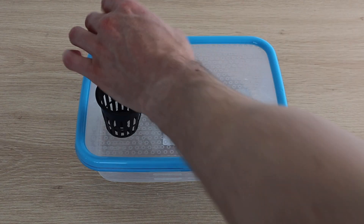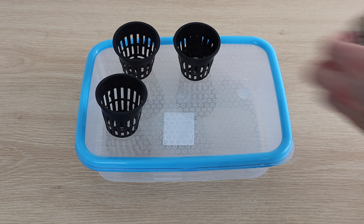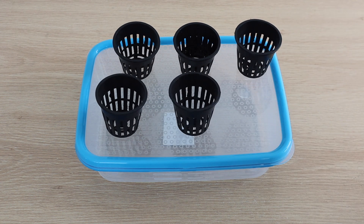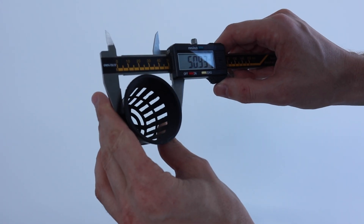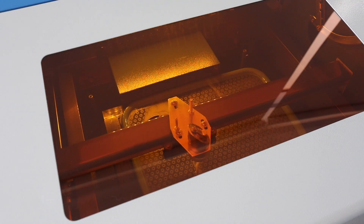I bought three containers to hold the grow pots: two smaller ones which would each hold six grow pots, and one larger one for two grow pots. I measured the pots and then used the laser cutter to cut the lids of the containers.